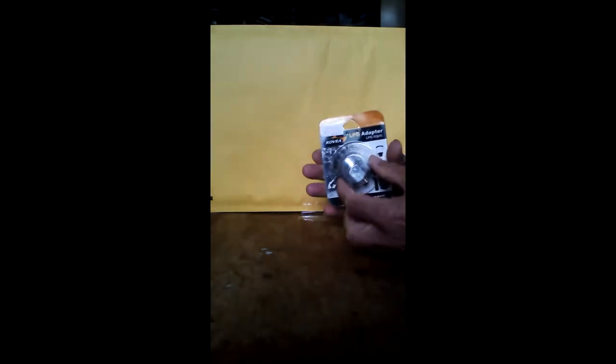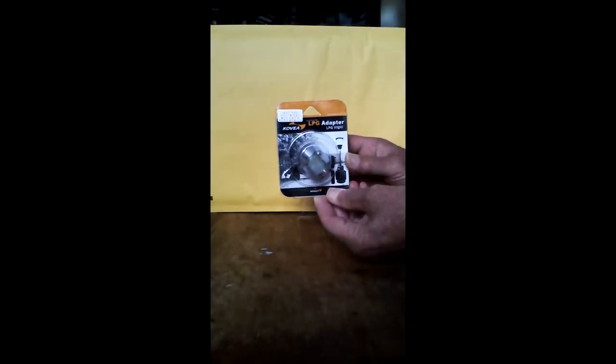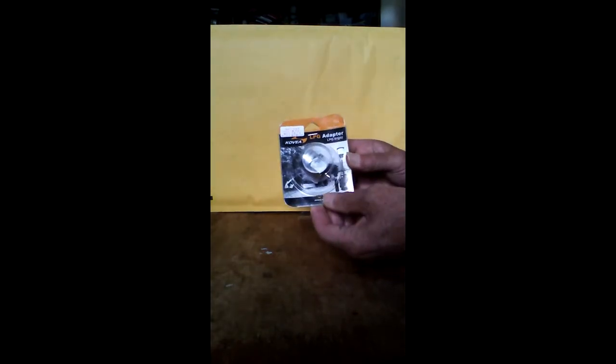This one is definitely from the United States. Oh, look at that — this is the butane-propane adapter. It's used to allow your different gas-powered devices to be used for other purposes.